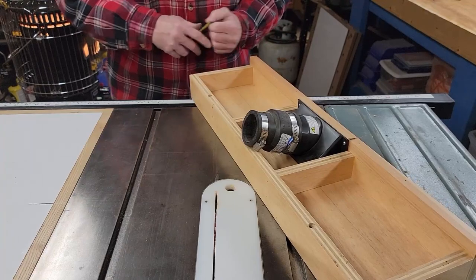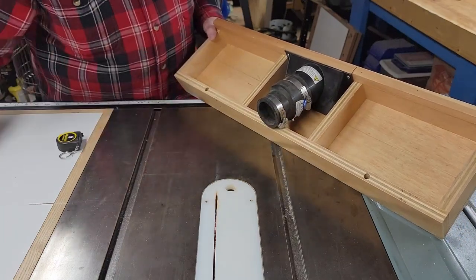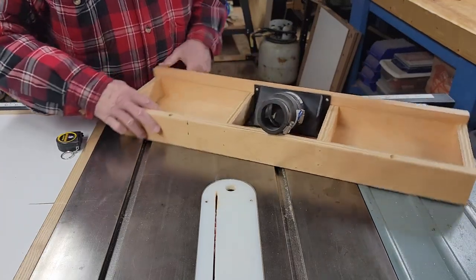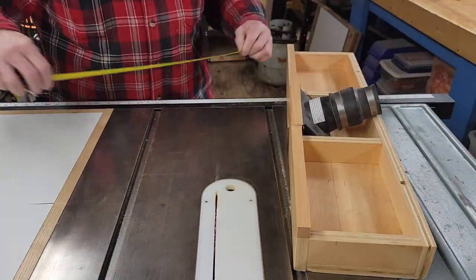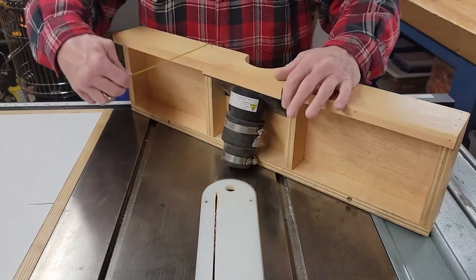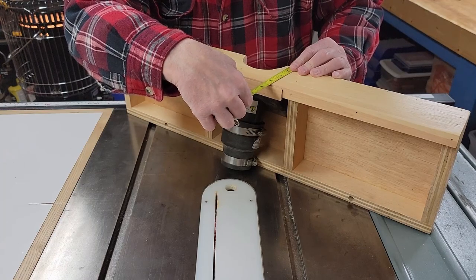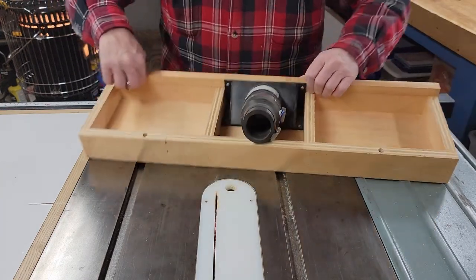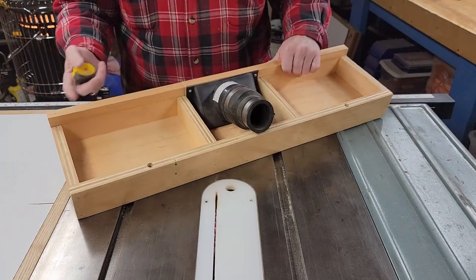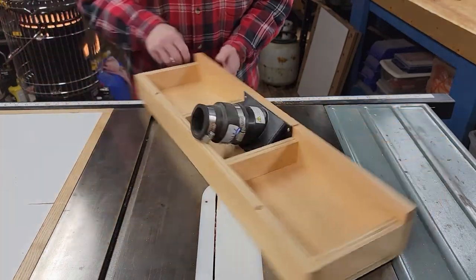I drilled two holes — these are three-eighths-inch holes to accommodate the fence clamps. The front overall size that I needed to account for the adapter is three and three-eighths inches. Make sure you have enough height on the front of your fence. I wasn't going to redo the whole thing for a sixteenth of an inch, so there you have it.